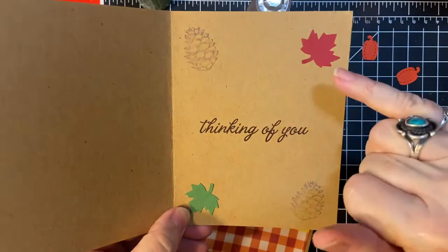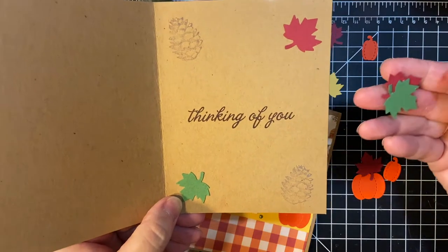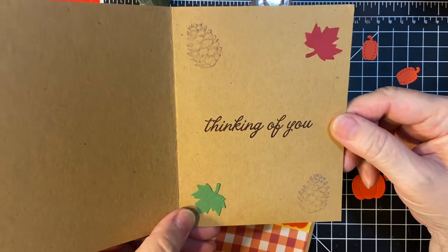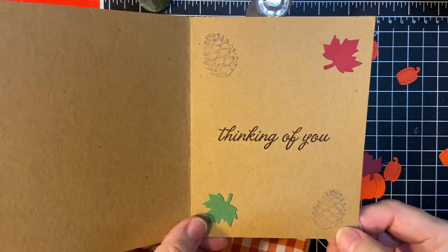These are two of the leaves that I had made several videos ago to make wreaths with — I think that was last month. And then this is a pine cone stamp from Stimpendous.